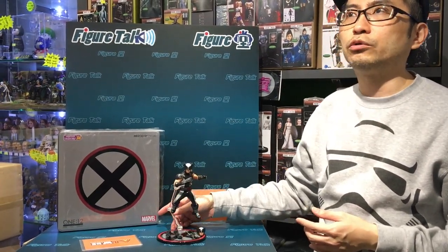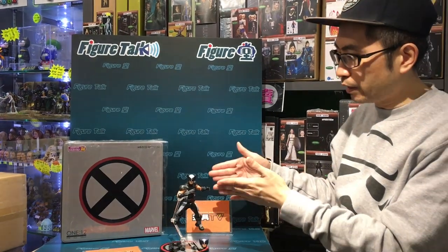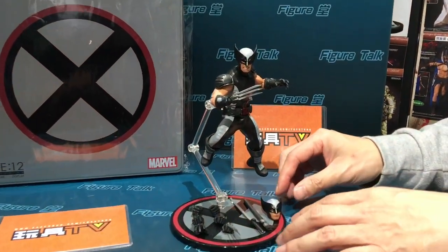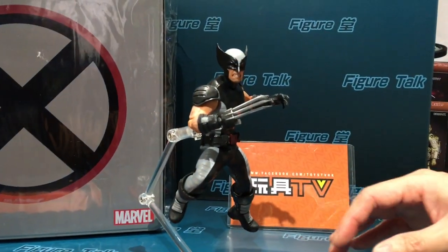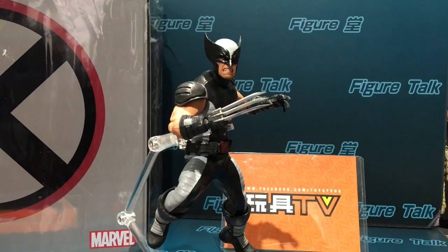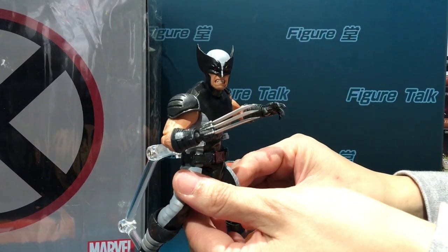I think we already introduced the regular version of Wolverine in Figure Talk. That one is like a little bit yellow-brown color, and this one is gray and darker. So we have a look at this figure in a more detailed way, but actually I have no special comment on it. It is really a color variation for the exclusive product, so there are no special new parts or new additions, but as always, very good articulation of Mezco quality.